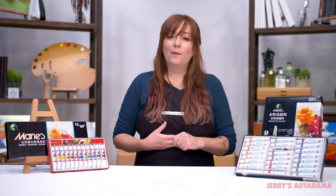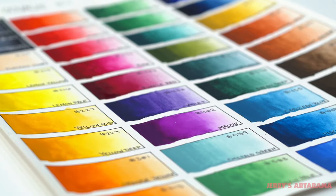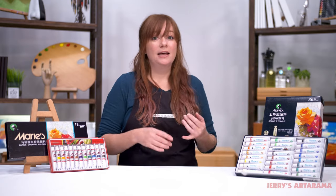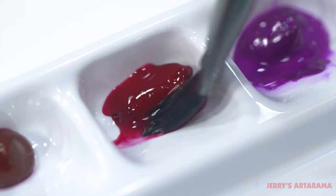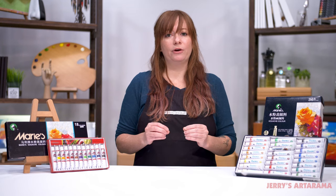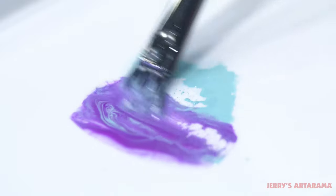With Marie's gouache you do get high quality pigments, which means really brilliant colors. Some of my favorite colors are found in the 36-set: the emerald green, a blackish green, and that mauve. When you mix them together you get some really beautiful variations that can only be found in that set.